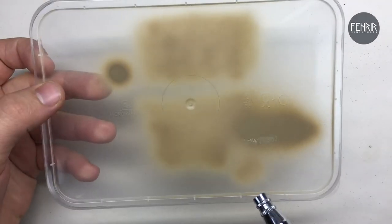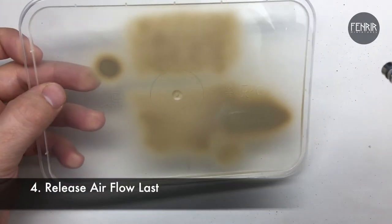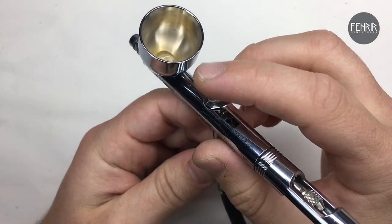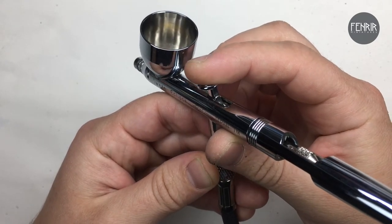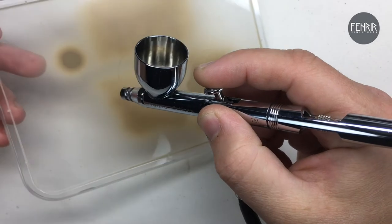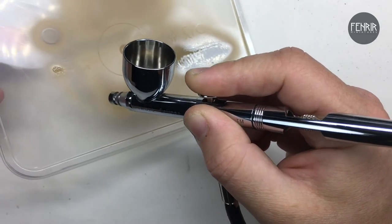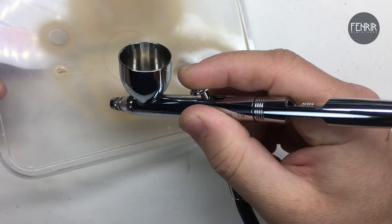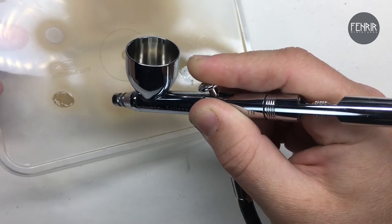The fourth point probably needs the most explaining. Just as a reminder on the trigger mechanics: pushing down on the trigger releases airflow, and then pulling back on the trigger controls the paint flow. So you get the airflow happening first, then pull the trigger back to bring out the paint flow, then release the paint flow while the air is still going, and then release the air.